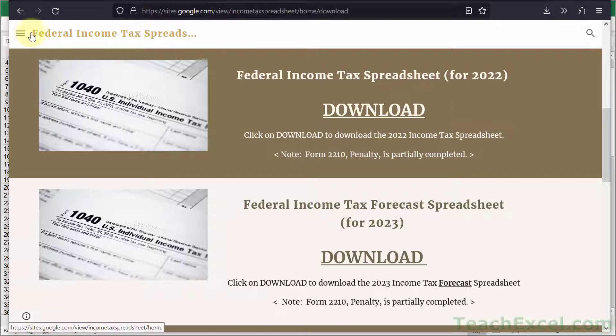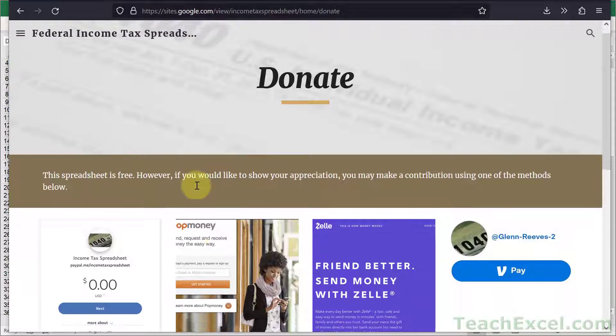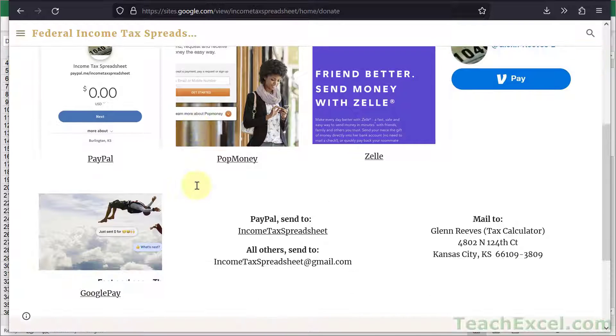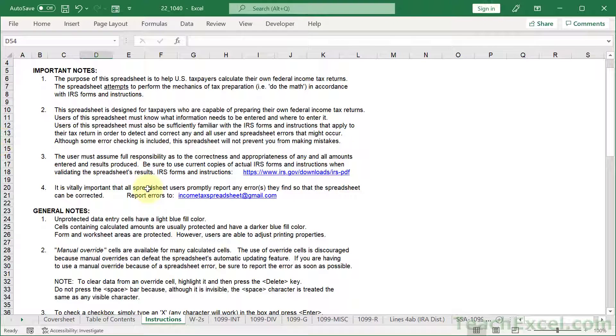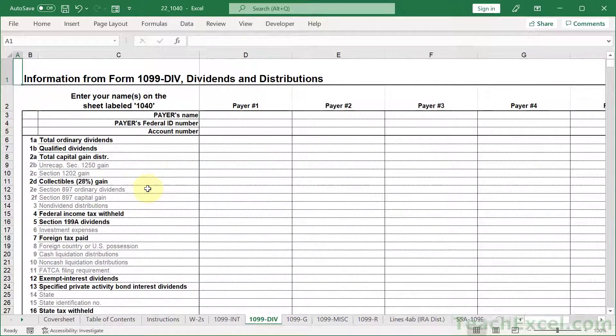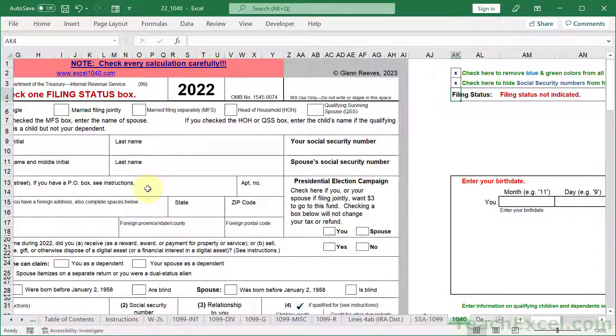However, you can give this guy a tip. He's done an amazing job here. So if you go over here and go to Donate, if you really like his spreadsheet, go ahead and give him some money. It is a truly amazing work of Excel art. Just go through this and you will see how much work was done.